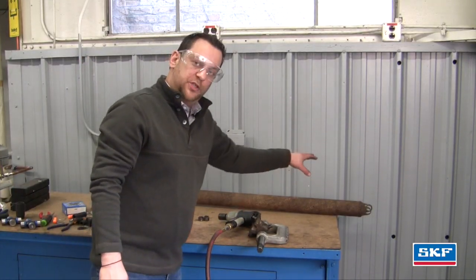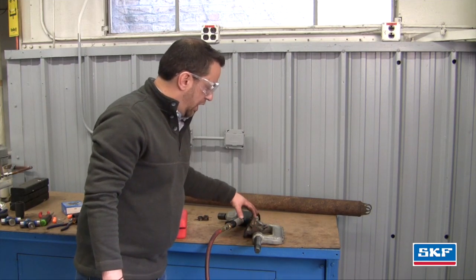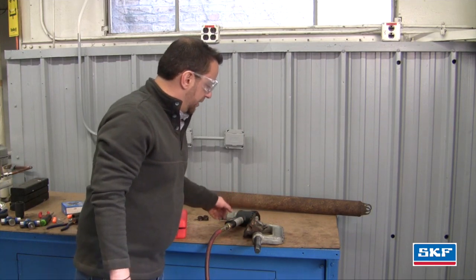Now that we've taken the U-joint off the driveshaft, we're going to take the U-joint off the flange using our press set tool.